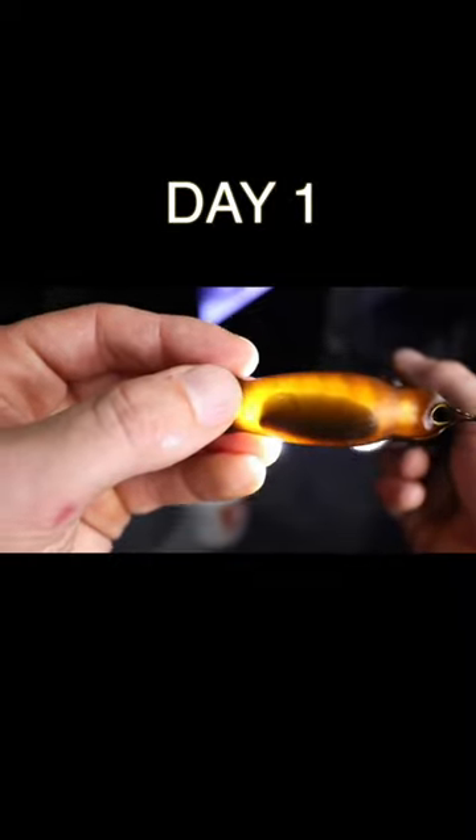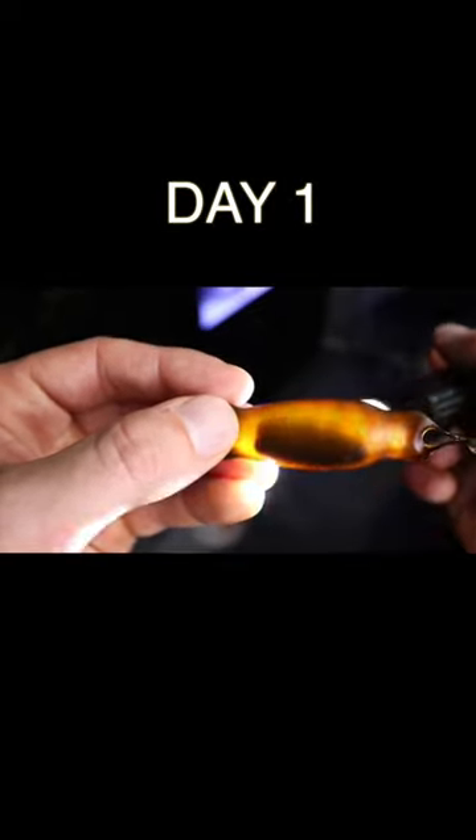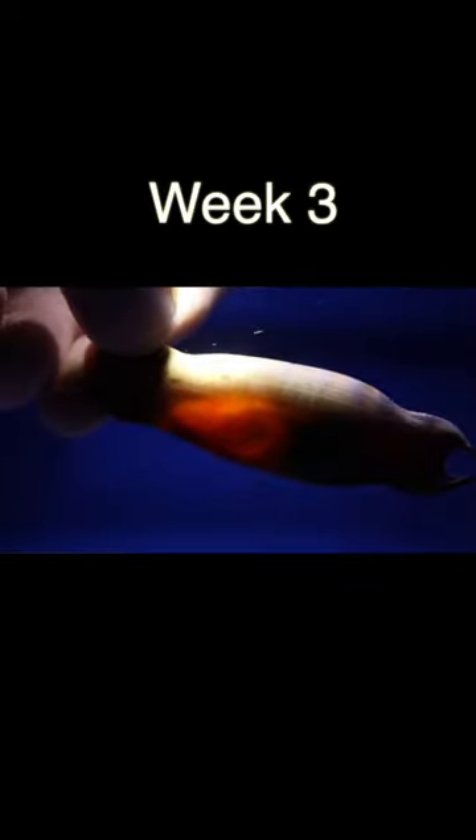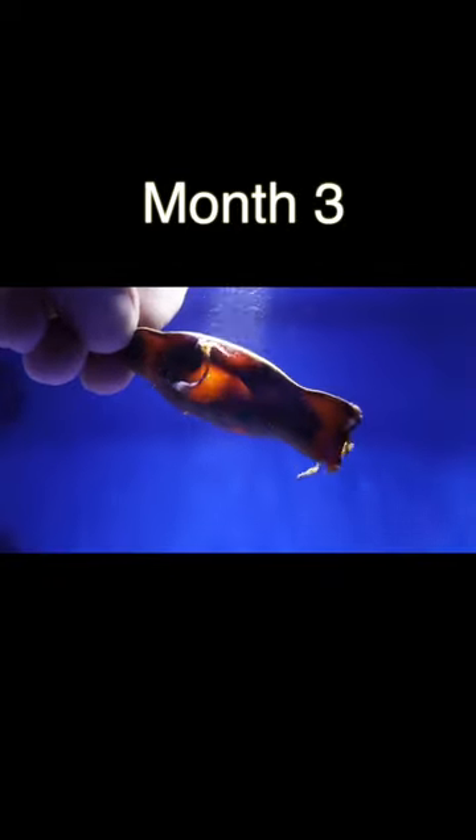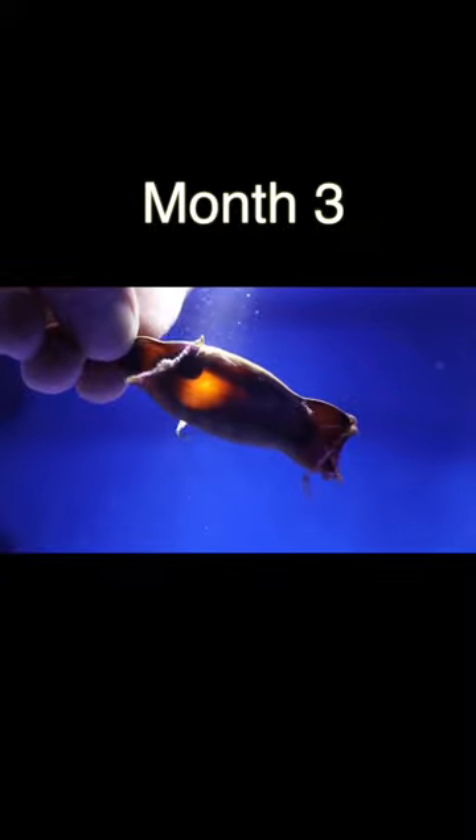Inside of this egg is the actual yolk sac, and if we look at what's squiggling around on the outside, that's the shark. What they've gone through in the past three weeks has been mind-blowing to me. Look at that — he's got fins now.